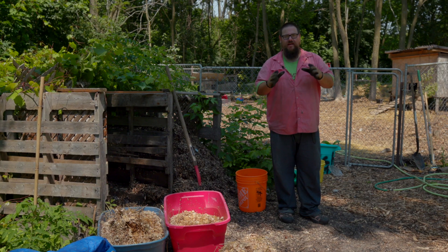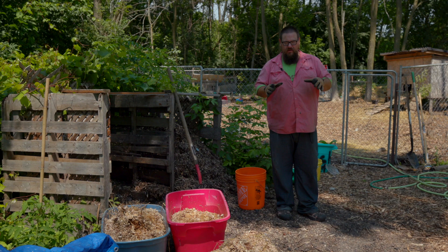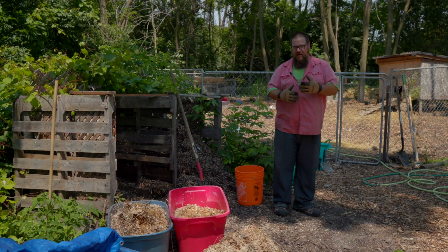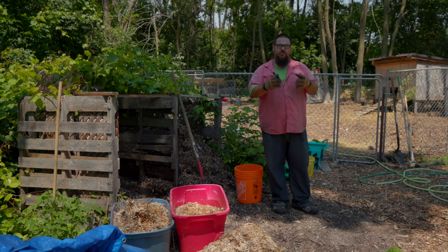It comes down to building soil. One of the best things you can do is create compost. Compost is an organic matter mix — you have sand, you have clay, you have rock, and then you have organic matter. All these things create soil, every single one of them, and every single one of them is a component of soil.